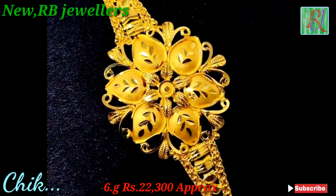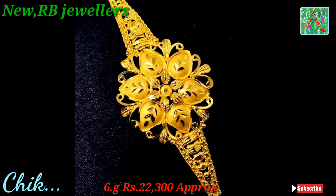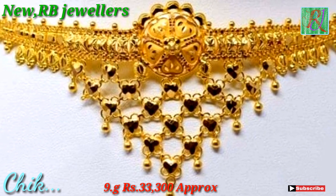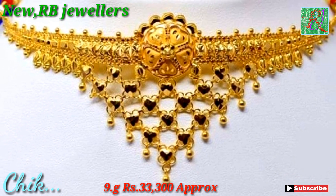This chika weight 6 gram, 22,300 approx. This chika weight 9 gram, 33,300 approx.